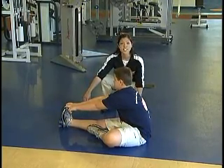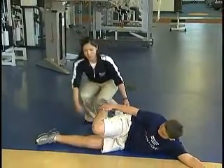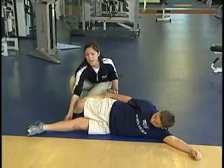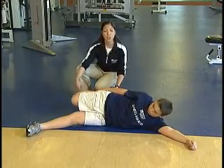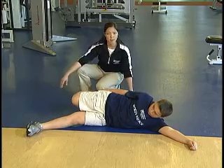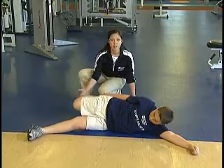We'll move into a quad stretch — this is going to be side-lying. The bottom leg can be out in front for support as you bring your leg all the way back and try to touch your ankle to your butt. This is extended as far back as you can, not up, but rather back. This exercise can also be repeated three times, 30 seconds on each leg.